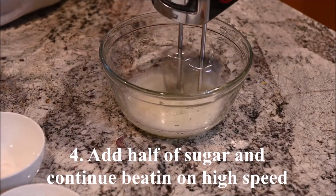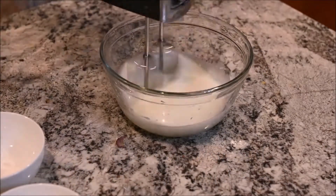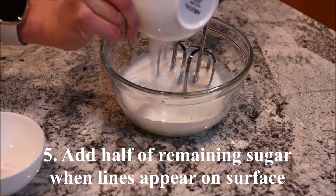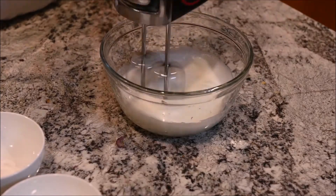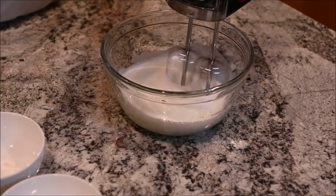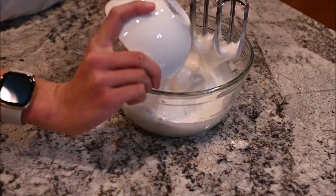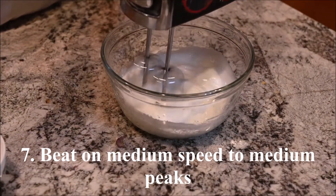Add in half of the sugar when they start turning white. Continue beating on high speed. Add half of the remaining sugar when lines begin to form on the surface. Add in the remaining sugar and cornstarch at soft peaks, then beat on medium speed to medium peaks.